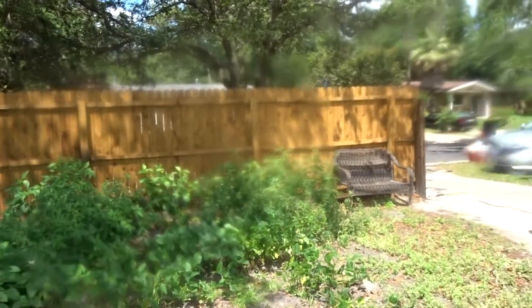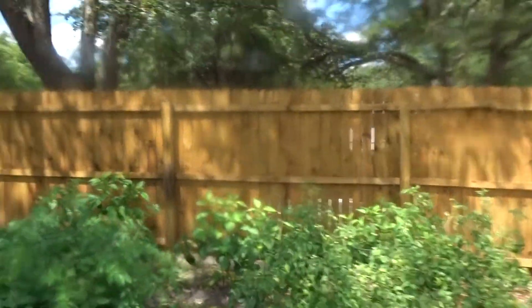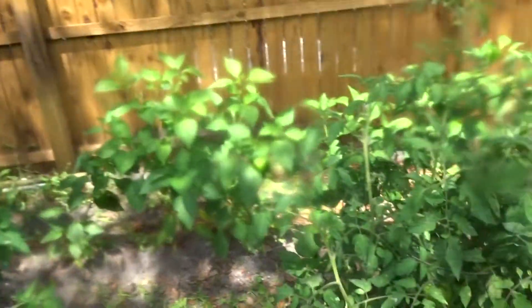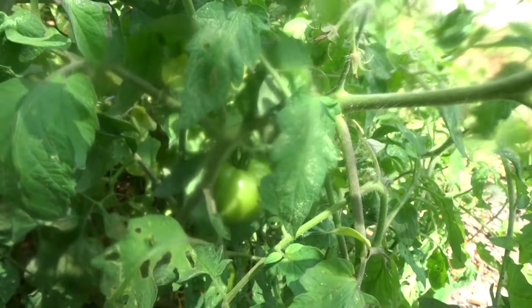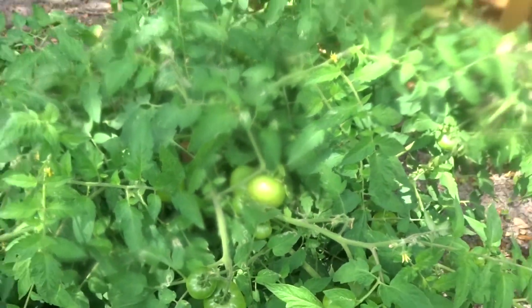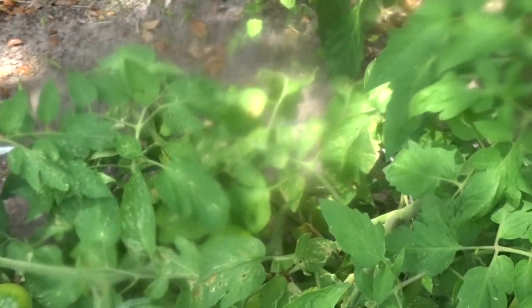We have our green tomatoes over here. I'm going to take some of them off — I took some off last week and had some fried green tomatoes, so I'm waiting to take some more off and have fried green tomatoes Saturday. See that big tomato right there? And I'll probably take some of this squash out and have some fried squash and fried green tomatoes too.